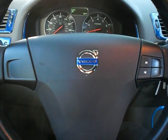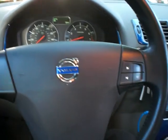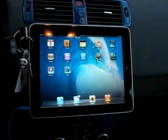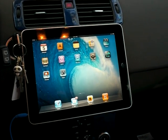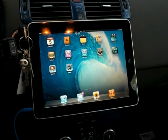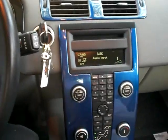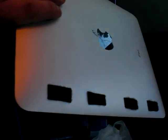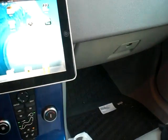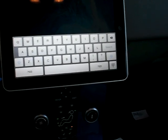Hi guys, today I've outfitted my Volvo C30 with my iPad serving as a multimedia navigation system — you know, everything that the iPad does. What I did was basically velcroed it in my dash, put velcro on my iPad, and just placed it in the dashboard. Then I plugged it in with my auxiliary jack and it does its thing.